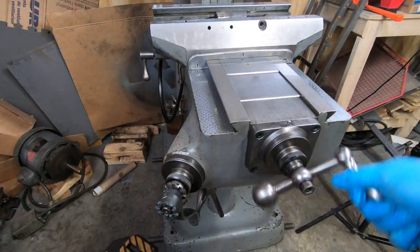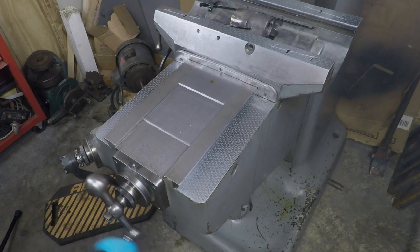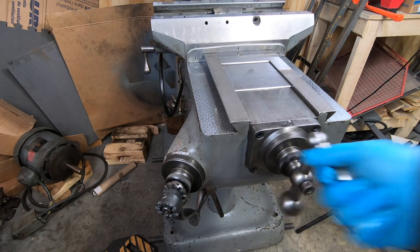With all that buttoned up, I went ahead and ran the saddle all the way to the back and then all the way to the front. I didn't notice any binding, but I will need to adjust the backlash.